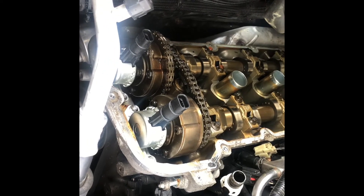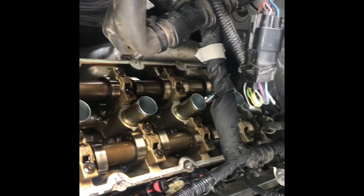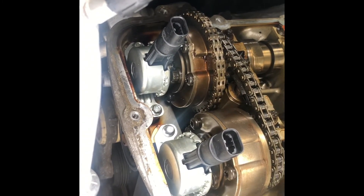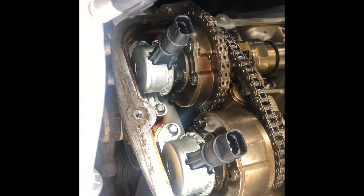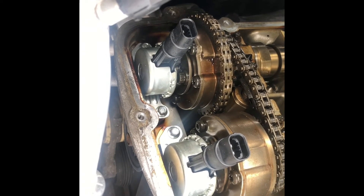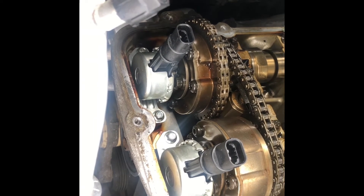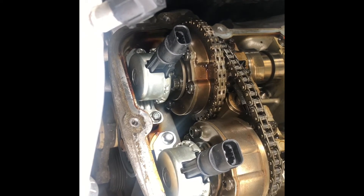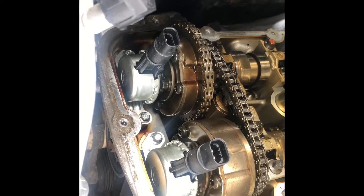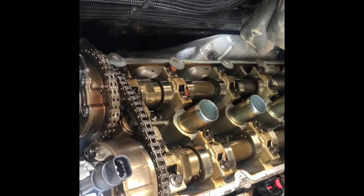Everything's prepped, getting ready to put the valve cover back on. I mentioned yesterday that when I torqued these bolts down it didn't seem as tight as I expected, so I found the actual documentation from Ford online. The torque specs were correct — plus 30 degrees — and after adding that extra 30-degree torque I felt a whole lot better about the installation. Now I've got all the wiring harness, clips, and connectors out of the way and I'm going to slide the valve cover on.